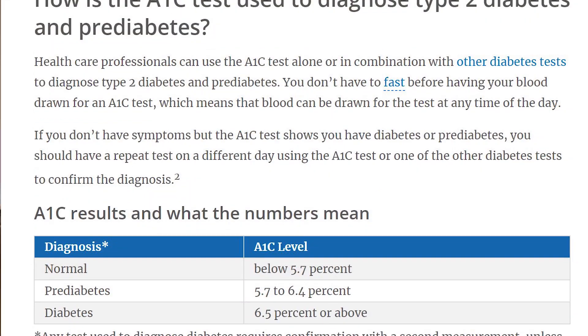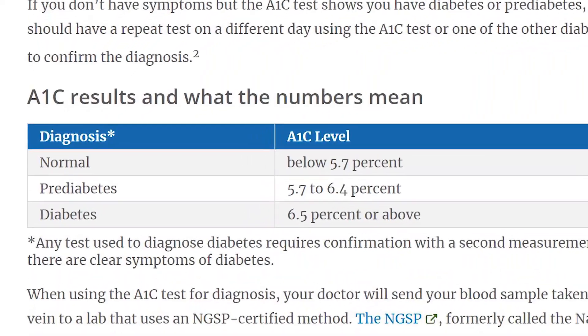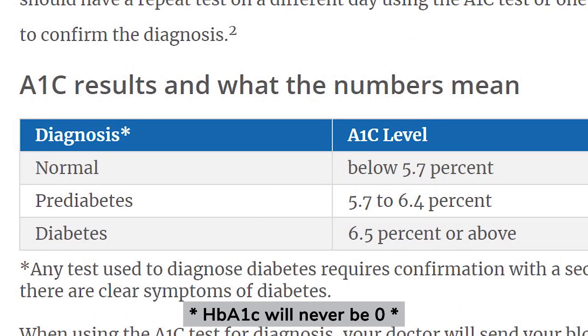Having red blood cells that are essentially sugar-coated may sound a bit alarming, but it is normal to have some glycation present, so your HbA1c would never be zero. According to the National Institute for Health, a person without diabetes would have an A1c level below 5.7%, whereas a person with diabetes would have an A1c of 6.5% or above. And in between these two figures, a person would be classified as having prediabetes.